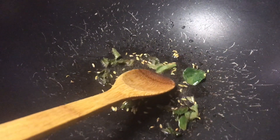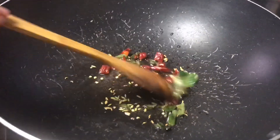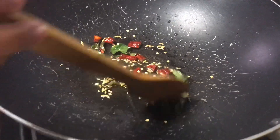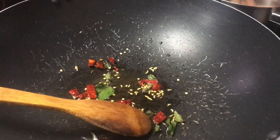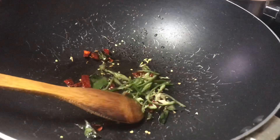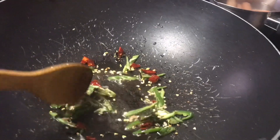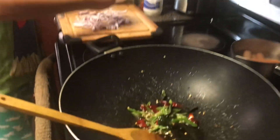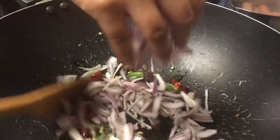Now add your 3 dried chilies and your 1 green chili, then add your onions and make sure to stir for 5 minutes.